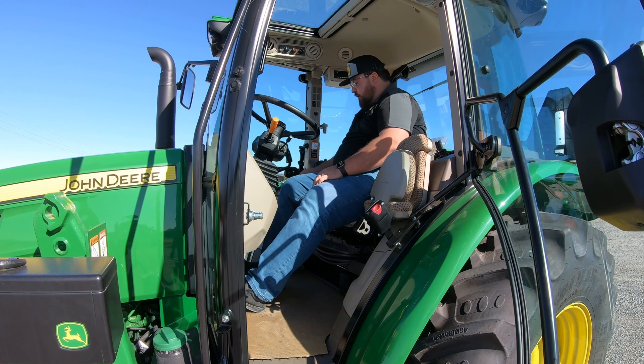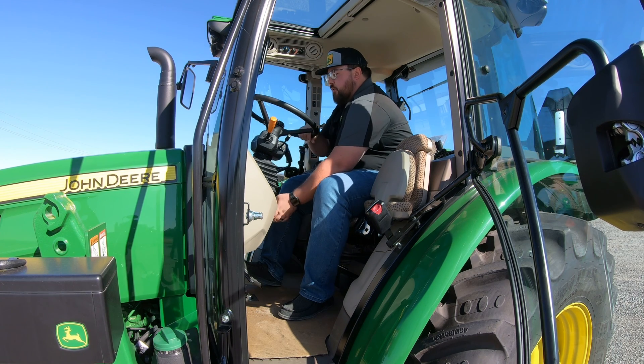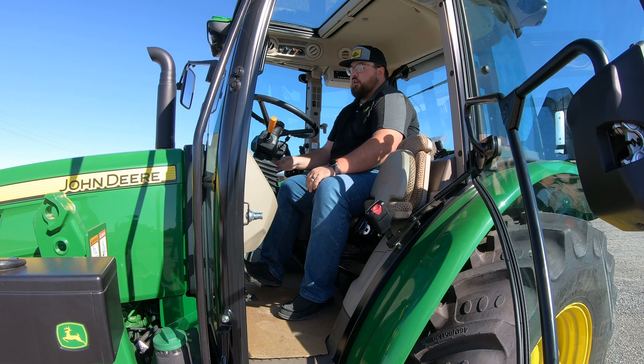Before we kill the tractor, we're going to make sure to put it up and over into park, park the machine, make sure we have that parking symbol on, and then we're able to turn it off.